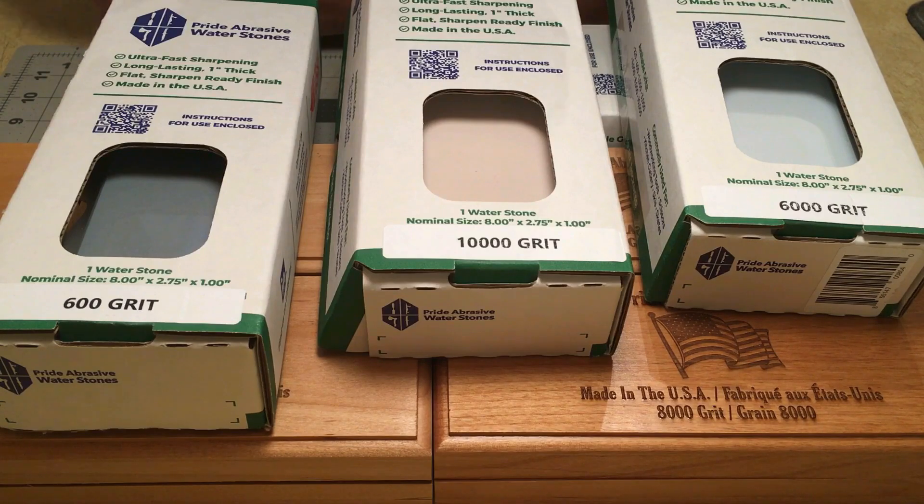I appreciate the opportunity Pride has given me here. We're going to start out with just one knife, which won't give us an overall picture of how each stone behaves or its potential, but it'll give us a place to start. I'm going to use the Benchmade Mini Grip in 154CM steel and take it through the entire stone lineup from 220 grit all the way to 10k.